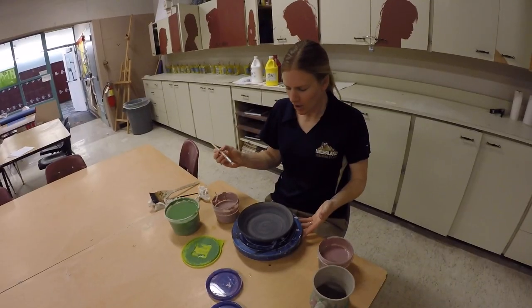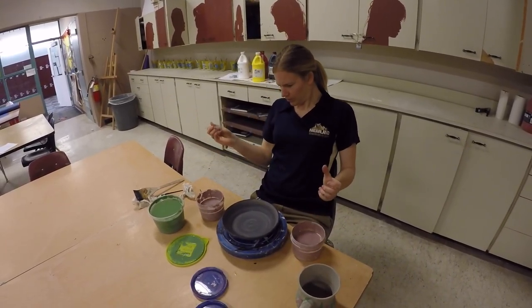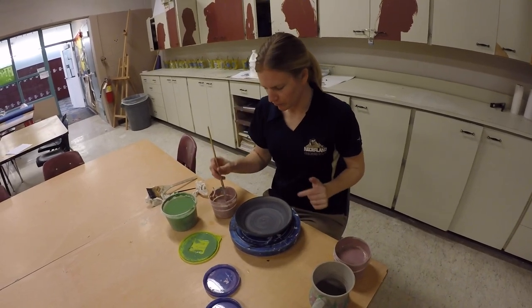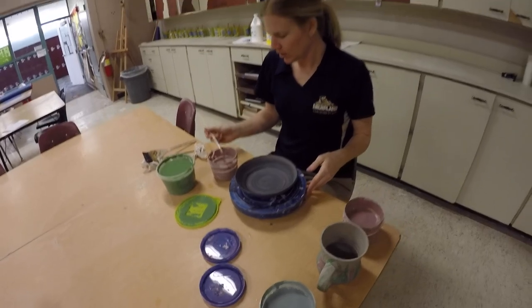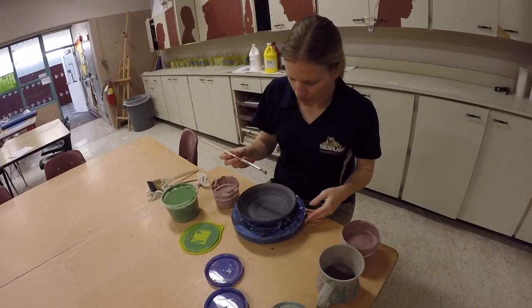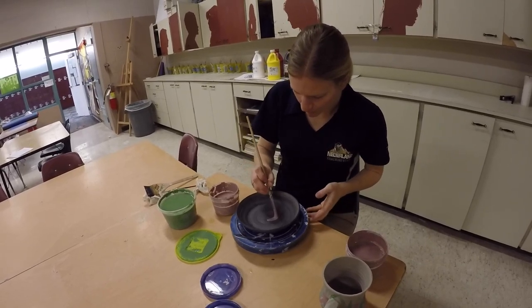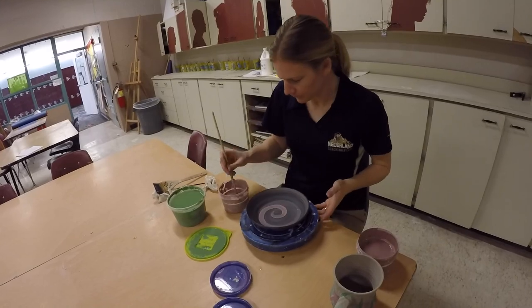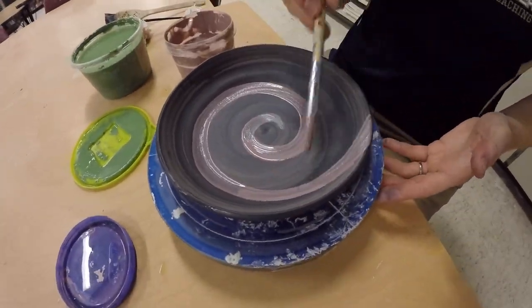I'm going to let this dry now. Then I go ahead and add a second layer of slip on top of this black slip — you can do that. The top layer will show, and you might get a little bit of transparency. Also look at your slip because some of them look alike, so know which one you're using.